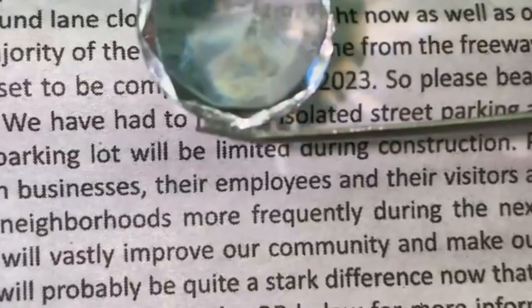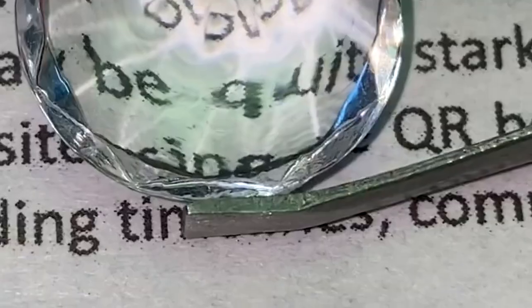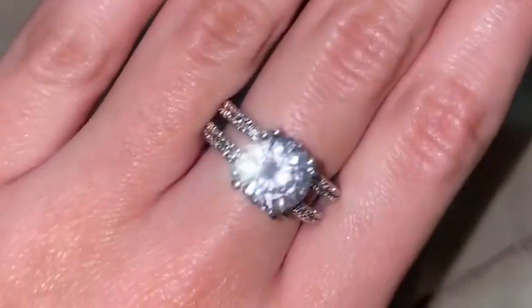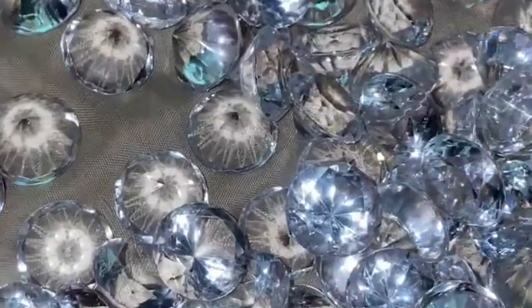Fear not, dear reader — there are other tests to undertake, and more giggles to be had in this diamond detective journey. Carry on with your investigations, and remember, even if your gem turns out to be an imposter, its sparkle can still light up your heart, though perhaps not the newspaper. Keep those eyes sharp and your wits sparkling bright. Until next time, my diamond-loving detectives.